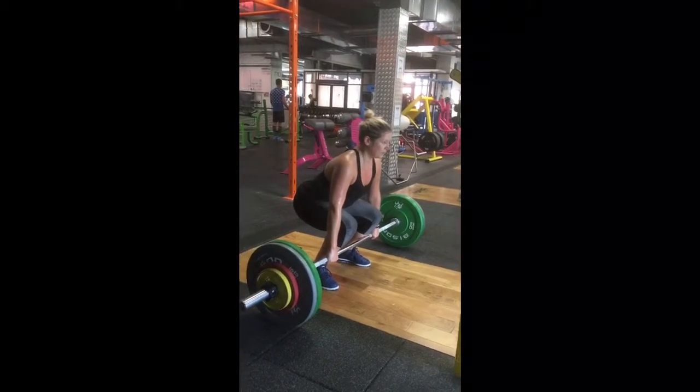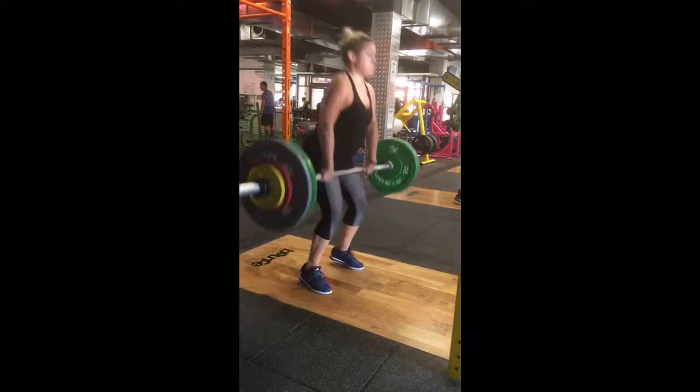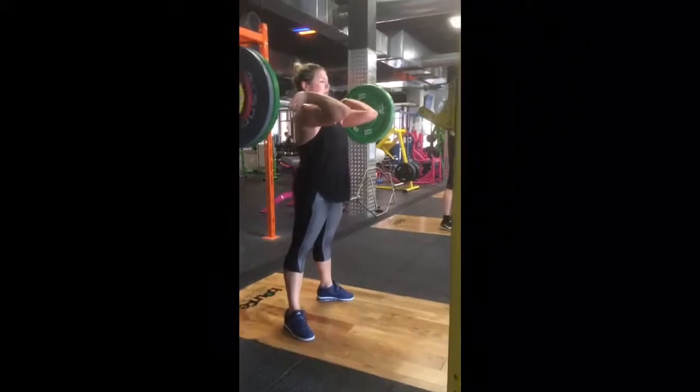And just to finish — big PB, 8kg PB, 53kg for my client Ellen. Elbows up. Good. Well done. Good girl.